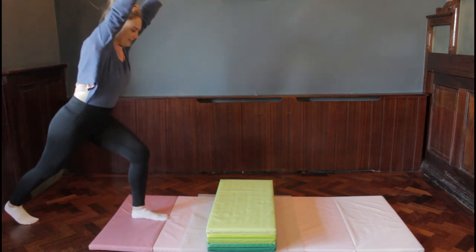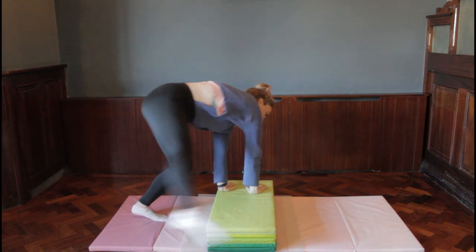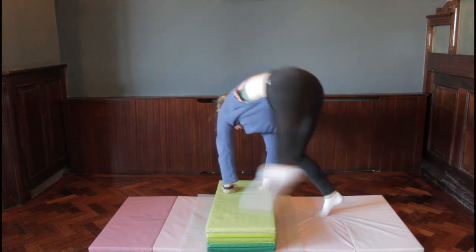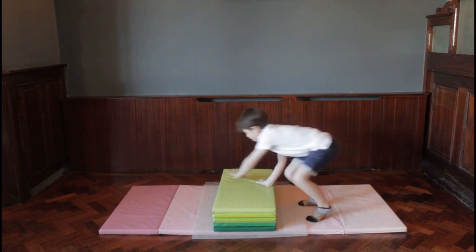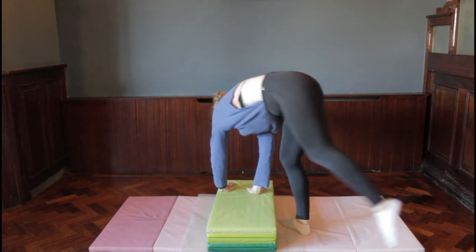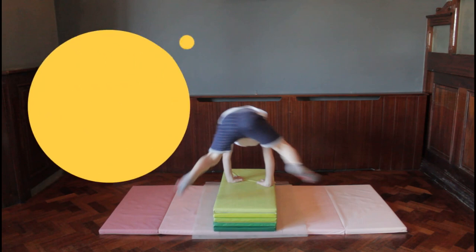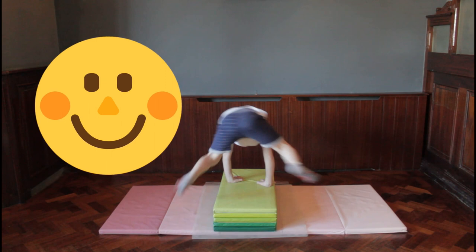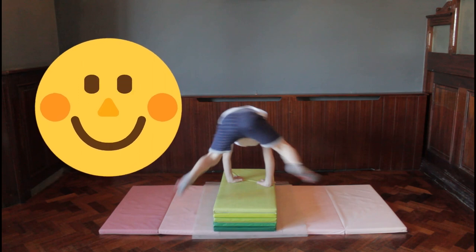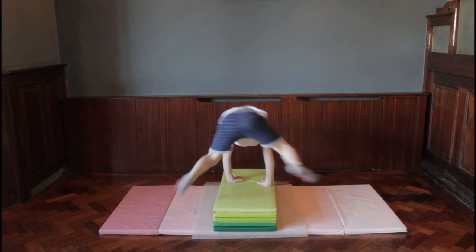For the next go, we start standing up. Take a big step, reach hands towards the block — hand, hand — then jump over the block, foot, foot, and stand up. Big step, hand, hand, jump over, foot, foot, stand up. Before you try, note that the leg that comes over the top first lands closest to the block, and the second leg goes behind you. Listen to the rhythm: big stretch up, nice big step, reach towards the block, hand, hand, jump, foot, foot, stand up.